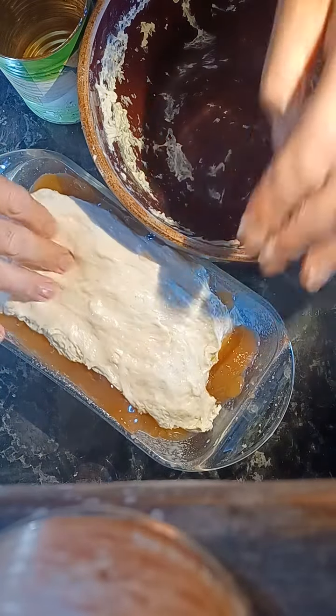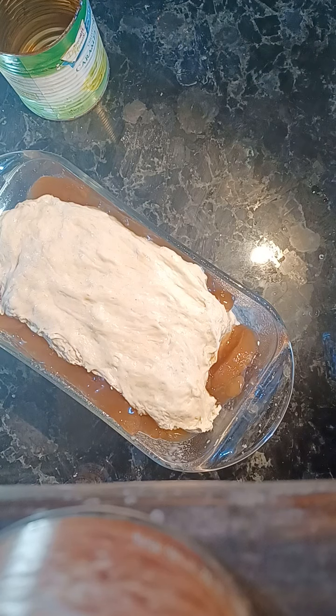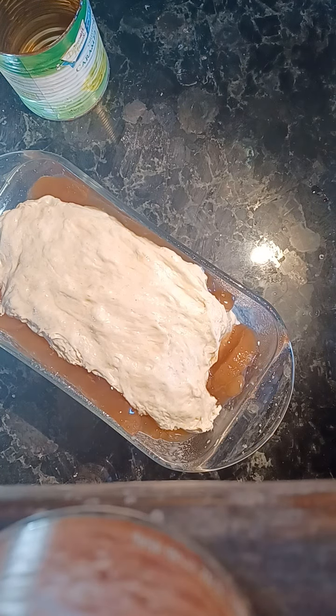I'm going to put a strange kind of a lid on there. You never know — this could be really good, or it's going to be a disaster. Kind of have to see.